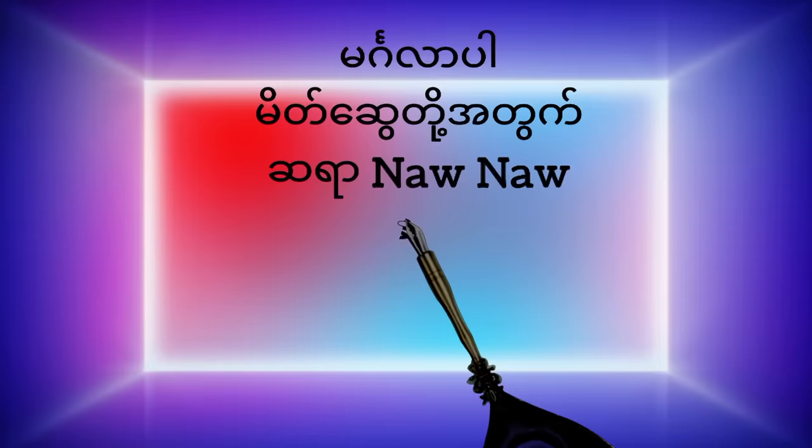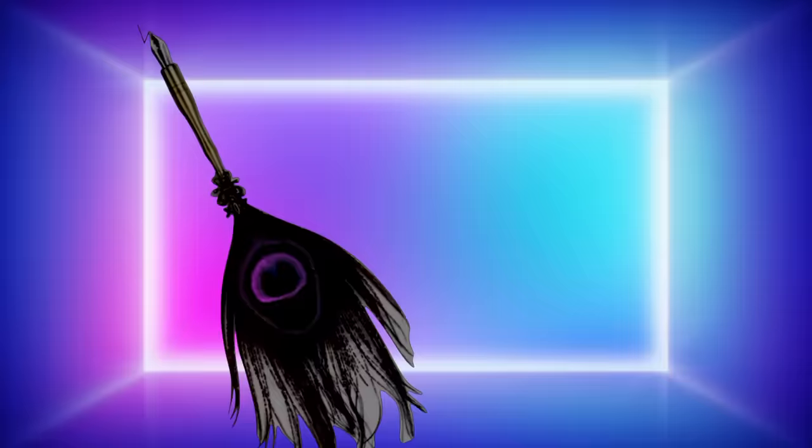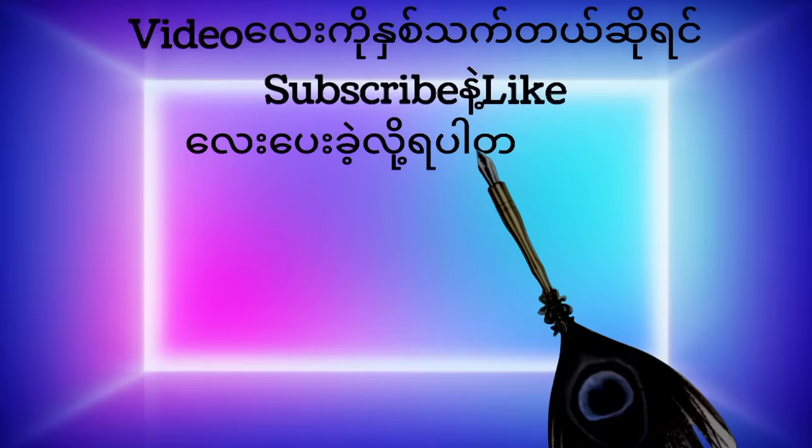Hello everyone, welcome to this video. I'm going to show you how to use the formula for Suzy. Let's get started.